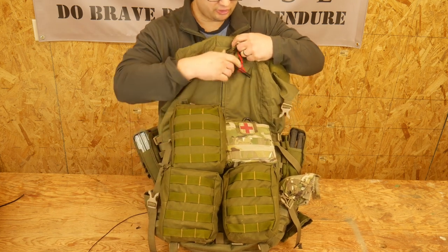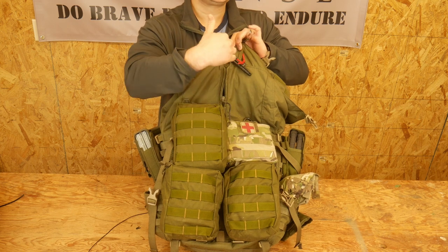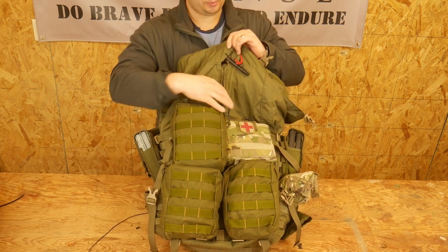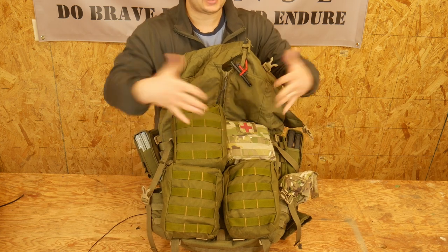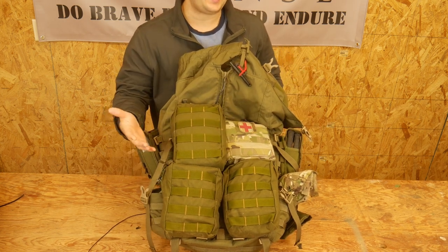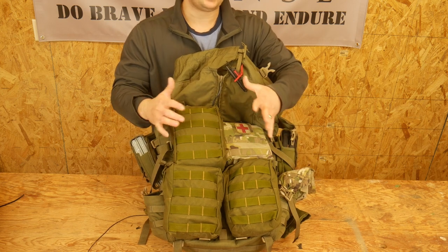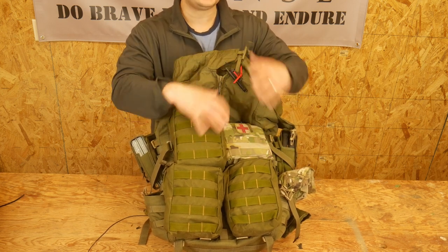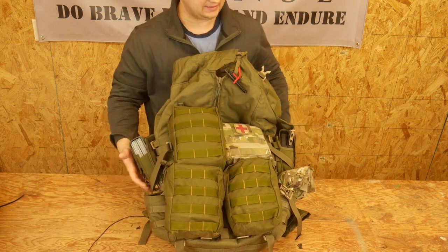On the back there's a big field of MOLLE, and they have a central zipper that can zip down and open the whole pack. I've utilized that a little bit — it's nice to be able to totally lay it out. It's kind of a pain when it's packed up with a bunch of stuff to fold it back up, so I don't use it too much. However, it's nice, and if you didn't have these pouches on here it would probably zip up and down a lot easier.